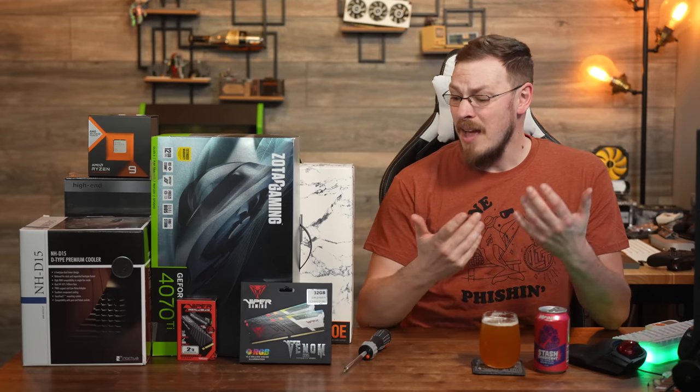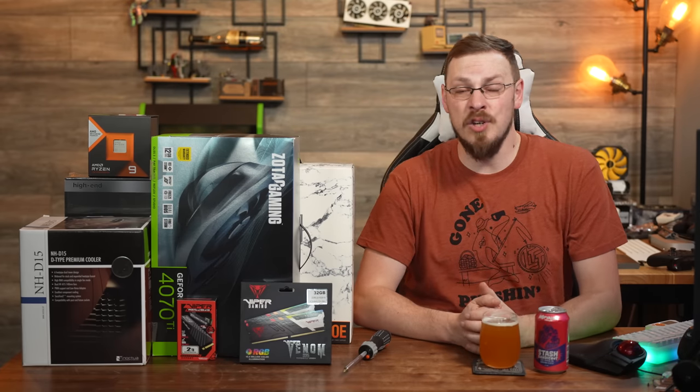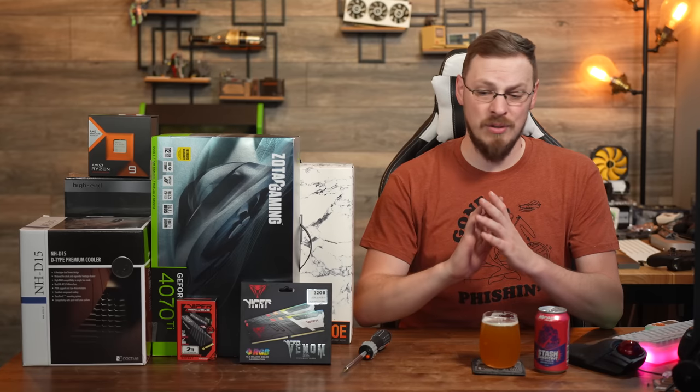One of the things that frustrates me about a lot of build videos is the question: what is the fastest PC you can build today? That's the easiest question to answer — you order the best parts available. That would be an RTX 4090, a 13900K or a 7950X 3D, as much memory as you can throw at it, and custom water cooling so you can overclock to the moon and back. And $6,000 later, you're left with a PC that, while faster than everyone else, is also $6,000.